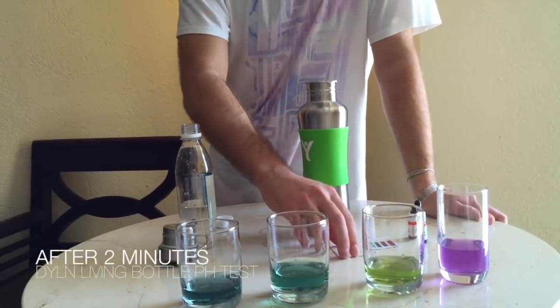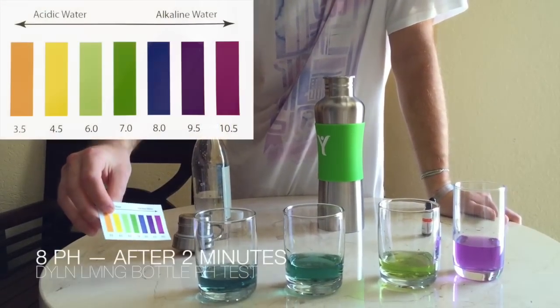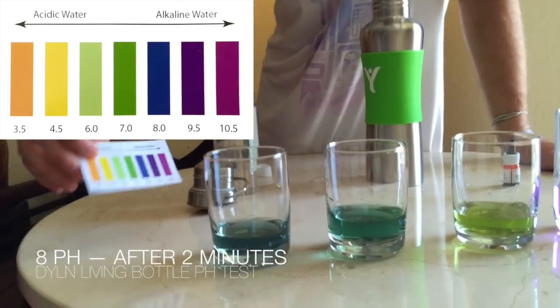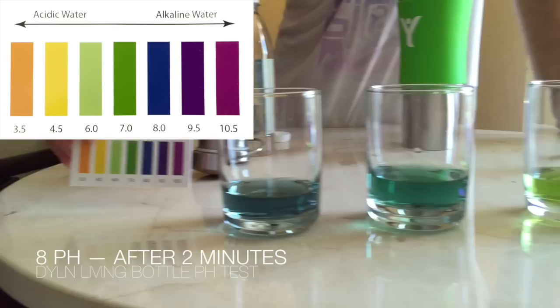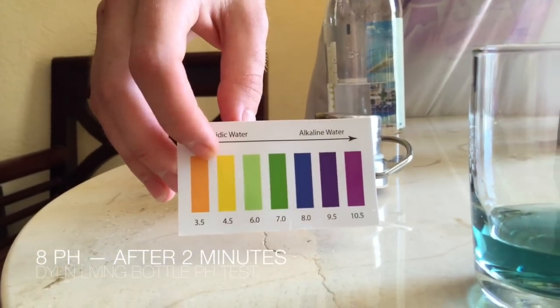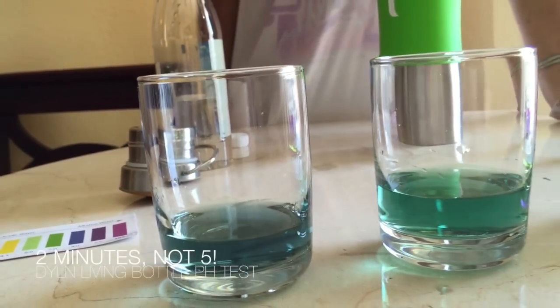You can see it's a little bit of a nicer green, almost a bluish green. So I'd say it's close to an eight, maybe not quite an eight, but close to it. You can see the increase just after an extra minute or two. This has been about a little bit less than five minutes now.